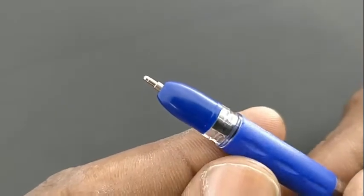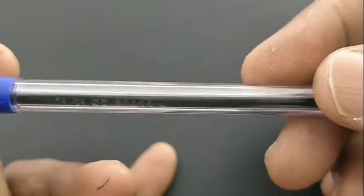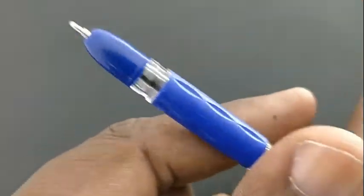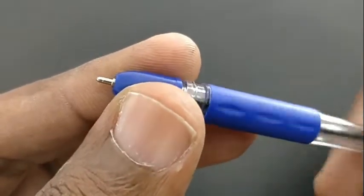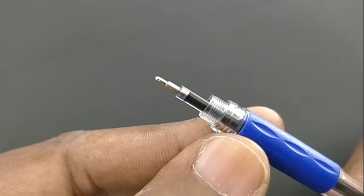An interesting fact about this pen is that the top of the design is similar to the bottom of the pen. So the cap part at the top, the needle tip comes out, and this part is similar with the bottom of the pen.